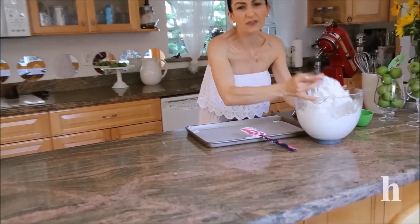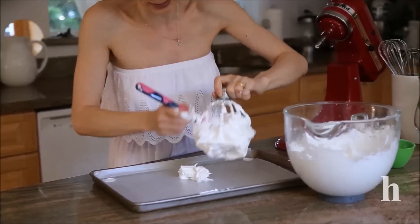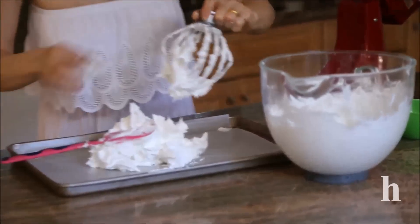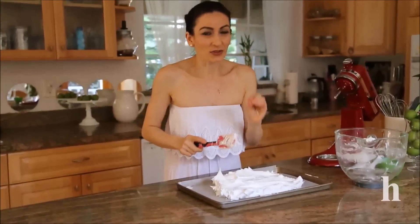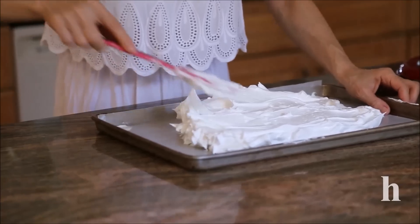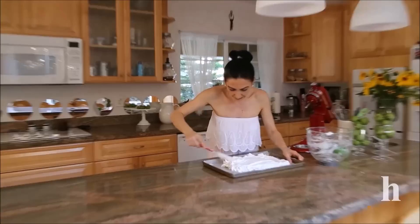Spread the meringue across the entire baking sheet. I find using my hands is much better than trying to remove the meringue from the whisk attachment. You can use a spatula as well, but it tends to stick to the spatula and the whisk anyway. I forgot to mention the consistency of the meringue should be shiny and stiff — you can see this is very ready meringue. Shape it into a rectangle, roughly 8 by 13. It doesn't have to be perfect because we'll cut it to the size we need later.